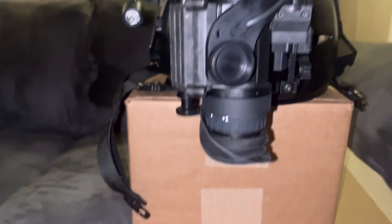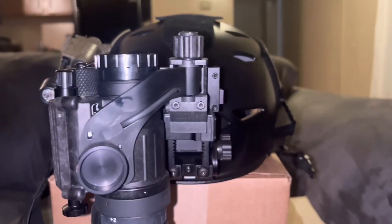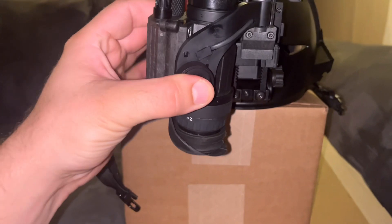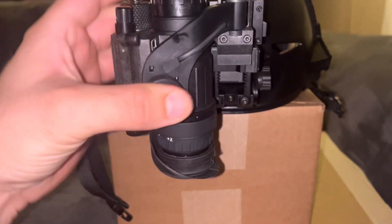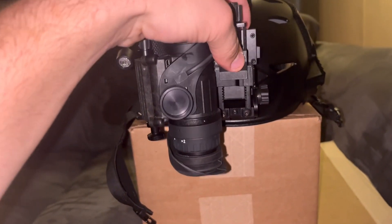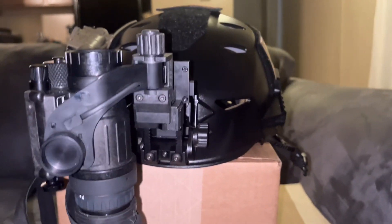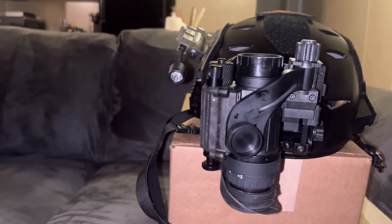Everything I've run before was just thermals on guns or a handheld thermal. They have a base mag, or just like a one-power monocular that's mounted to your head — always on your face. And you can actually see holes in the ground and changes in slopes while you're walking, which is really nice.